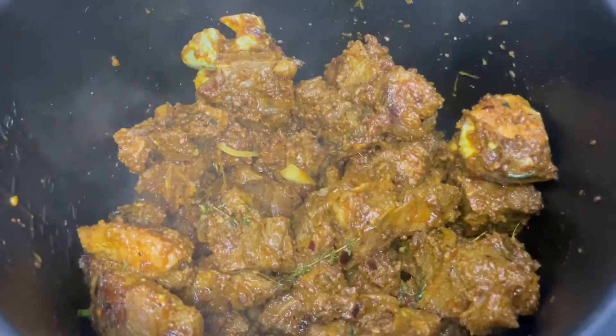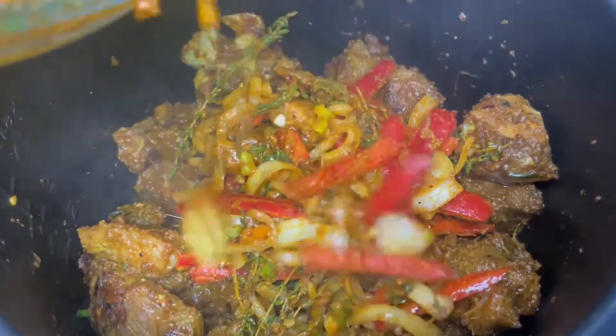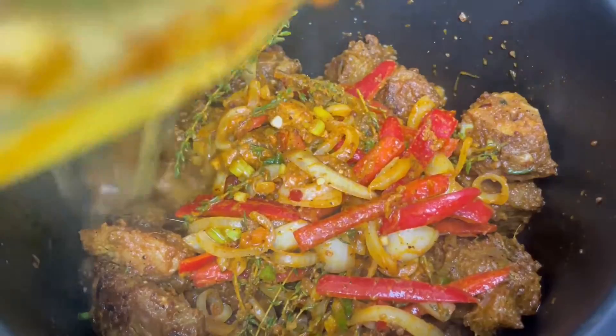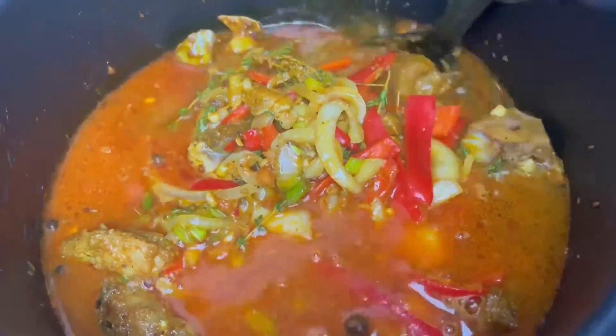Once all our goat is browned, we're going to add everything to our pressure cooker, then add all that seasoning it was marinated in on top. We're then going to add water to the bowl we had our goat marinated in, because that has so much flavor.